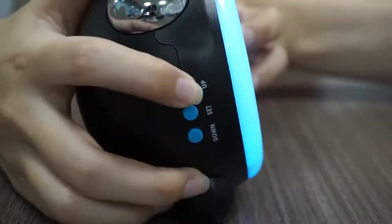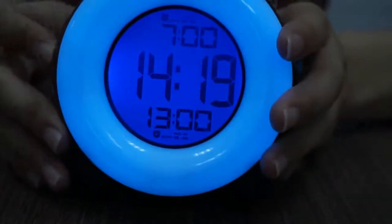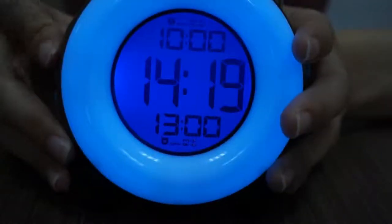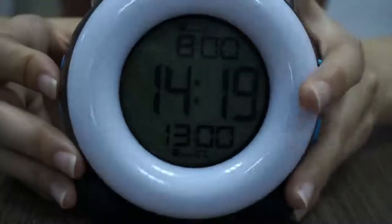Long press the up button to enter alarm 1 setting and choose Monday to Sunday, Monday to Friday, or Saturday to Sunday. Single press the set button. Then the setting will go to hour and minute. Single press the up button to increase one increment and long press it to change quickly. Don't forget to turn on the alarm.